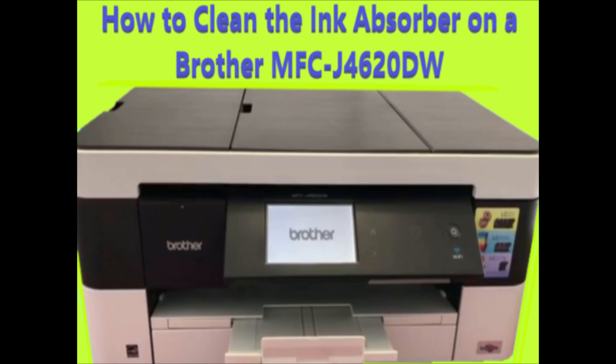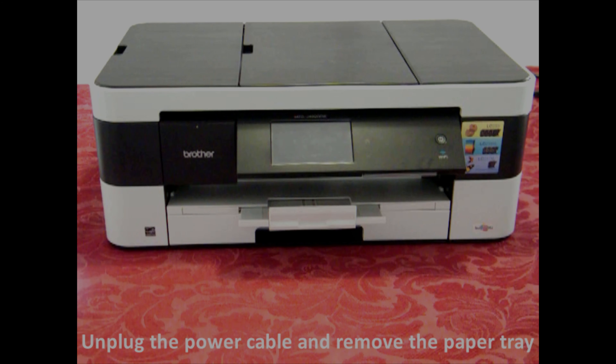This video will show you how to clean the ink absorber on a Brother printer. This model is the MFC J4620DW and this will be applicable for a number of models.